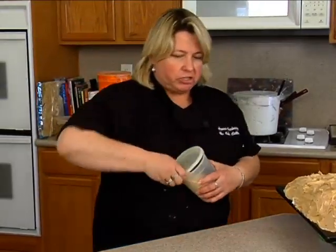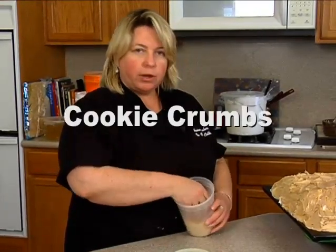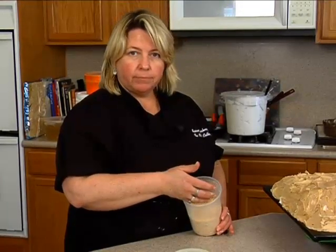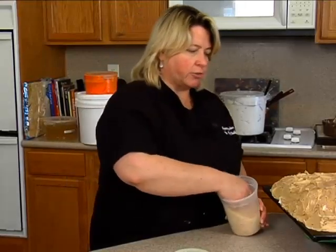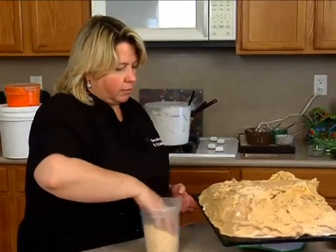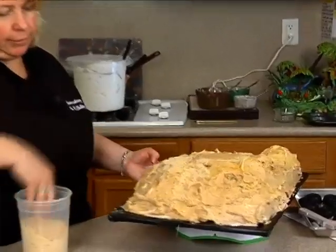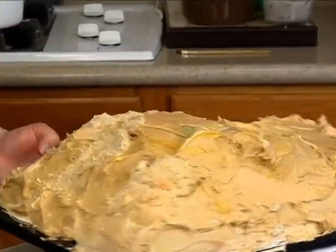These are just sugar cookies that we had left. We use whatever we have left over, whether it be a cookie or some cake — dry them out, crumble them up, and save them for dirt. You could use graham crackers too. You can kind of see that this is a wider cookie. So you're probably thinking, well, why did you even ice the cake? I'm not really sure.